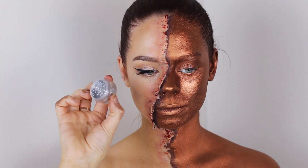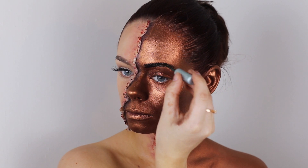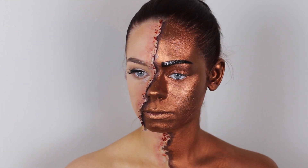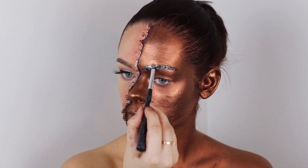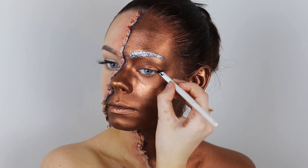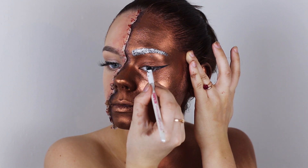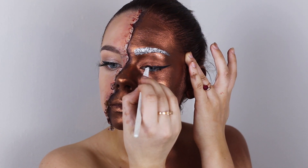Now I'm grabbing some plain silver glitter and applying it to my eyebrow. First I apply some lash glue on the brow so the glitter will stick, then I apply the glitter with a small brush. Then I create a sharp wing — a long one — so it looks more dramatic and matches the rest of my face.